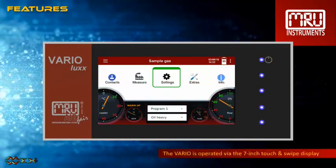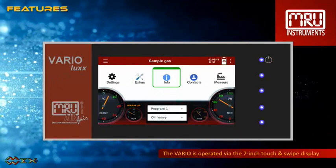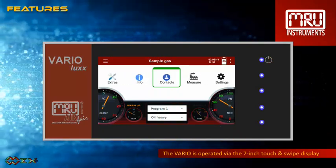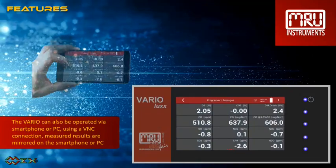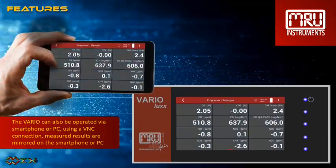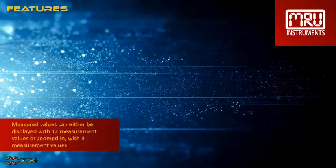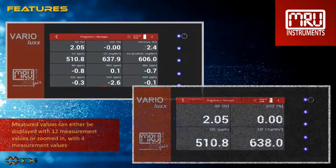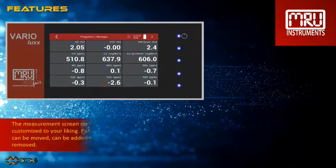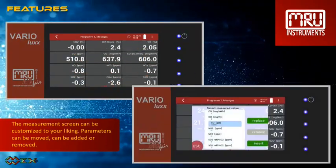The Varia Luxe is operated via the 7-inch touch and swipe display. It is very intuitive and easy to use. It can also be operated via smartphone or PC using a VNC connection. Measured results are mirrored on the smartphone or PC. Measured values can either be displayed with 12 measurement values or zoomed in with 4 measurement values. The measurement screen can be customized to your liking — parameters can be moved, added, or removed.